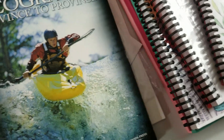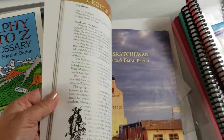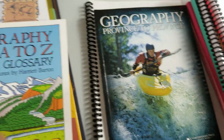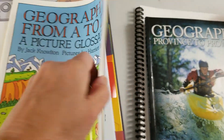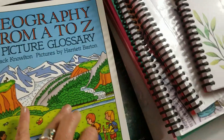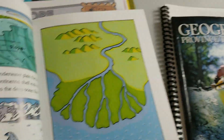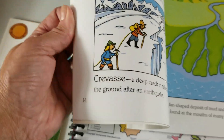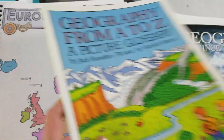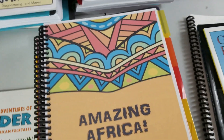This is the book we're using by Donna Ward to study Canada — we finished Greece and we're going into Canada. I also picked up a little simple one. I love that it's all in one place, like continental shelf, crevice — it keeps it really simple and doesn't feel too overwhelming. After Canada, we are studying Africa.